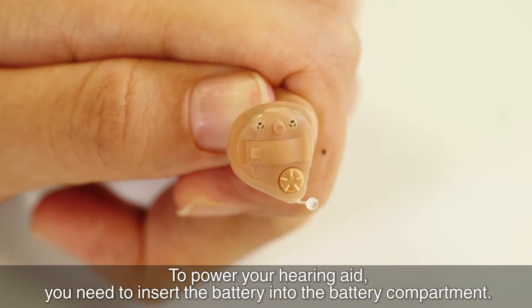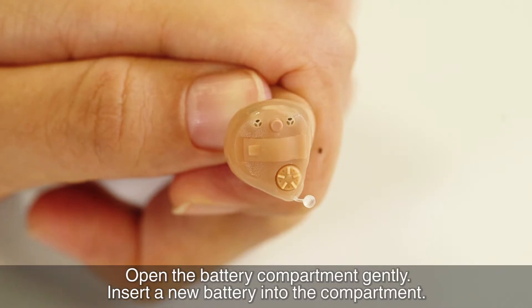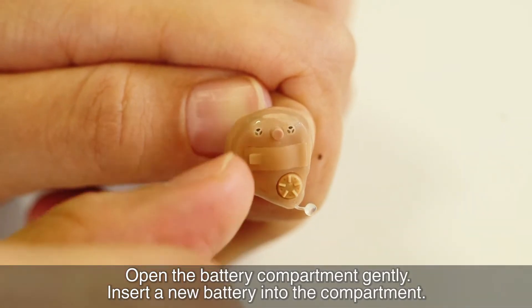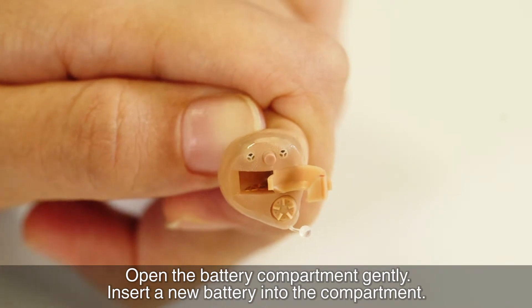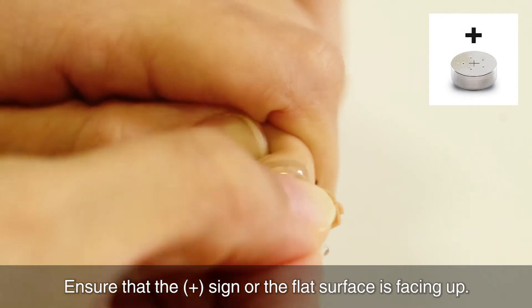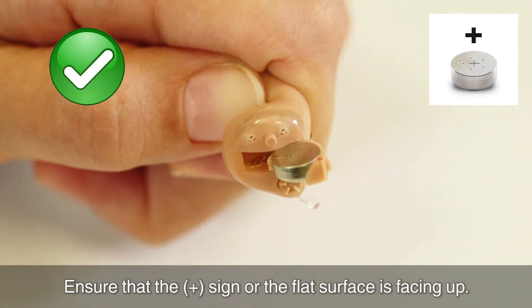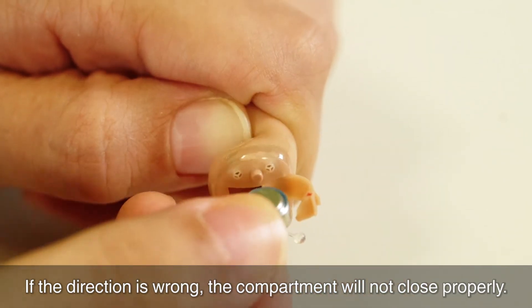To power your hearing aid, you need to insert the battery into the battery compartment. Open the battery compartment gently. Insert a new battery into the compartment. Ensure that the positive sign or the flat surface is facing up. If the direction is wrong, the compartment will not close properly.